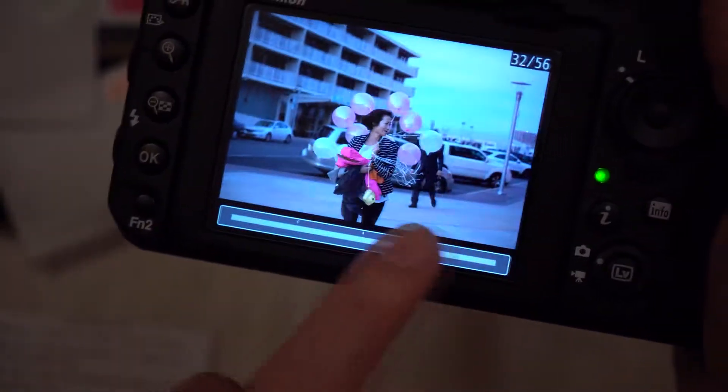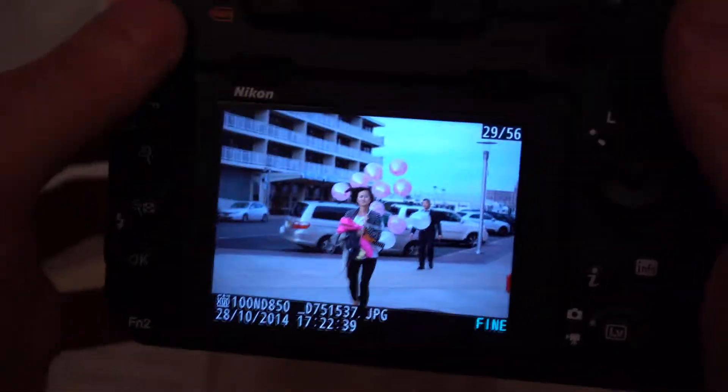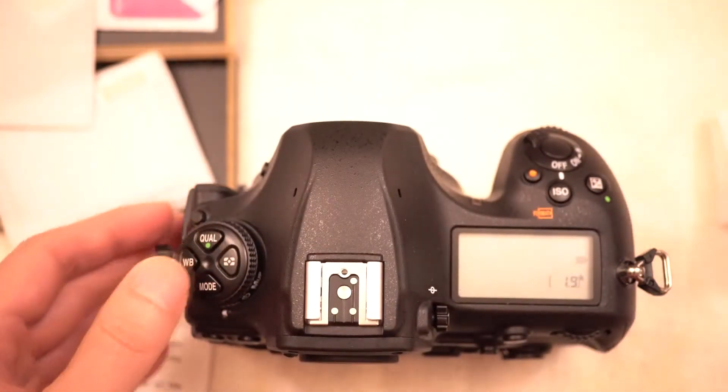Overall, no worries about the responsiveness — you can see it's scrolling through very fast. And likewise with the menu access, no problems. So not too bad. Now we're going to do the top one.